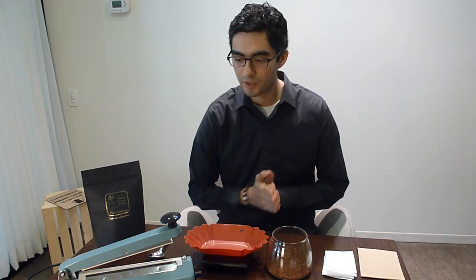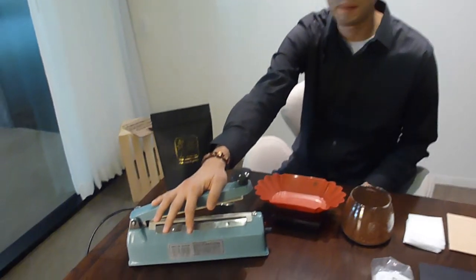I'm going to show you how to seal the satchels by yourself. They're perfect if you have a cafe, great for featuring your own coffee. If you have a coffee shop, you probably already have one of these — this is an impulse sealer. If not, you can buy them online; they're maybe $25.